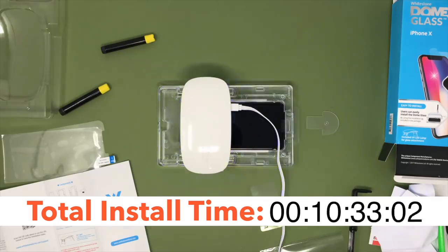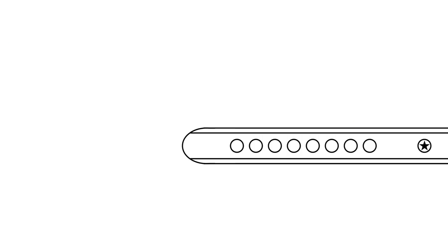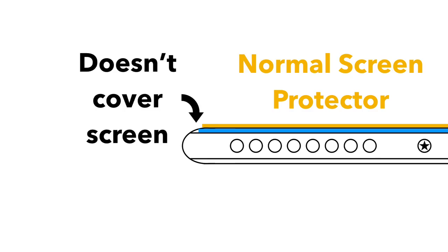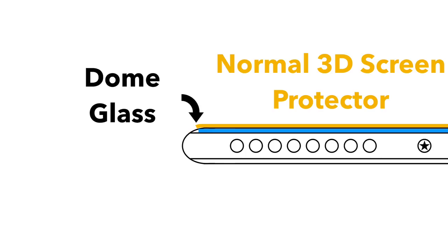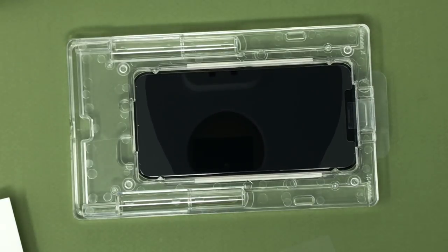It may all seem very gimmicky, but I do think there is a reason for it. The iPhone screen actually starts curving before the screen actually ends, which is why the average screen protector doesn't extend past that point. Other screen protectors reach that point and extend their coverage with just glass — there isn't any actual adhesive on the back of it. The Dome Glass doesn't extend as far as traditional edge-to-edge screen protectors, but far enough to cover the whole screen with glass and adhesive. The liquid adhesive basically fills in the non-uniform gap, which I think is pretty cool.